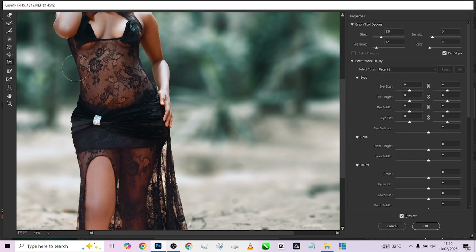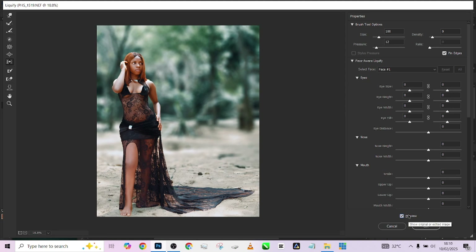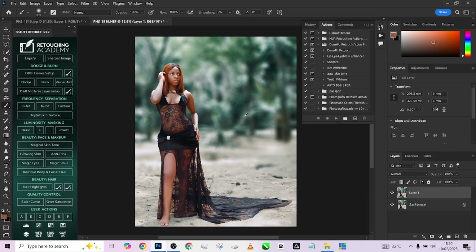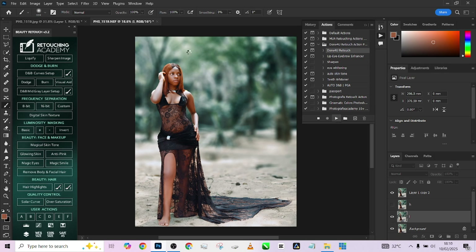Then bring this area down a little and do the same for the other side — bring it down a little as well. This area is bulging out so reduce that too. Let me zoom out so you can see what we've done — this is the before, this is the after. Press OK. The last thing we're going to apply is our Done For You Retouch Action to give it some extra kick. I'm going to come to the bottom, press Play, reduce the opacity, and let it do its magic.